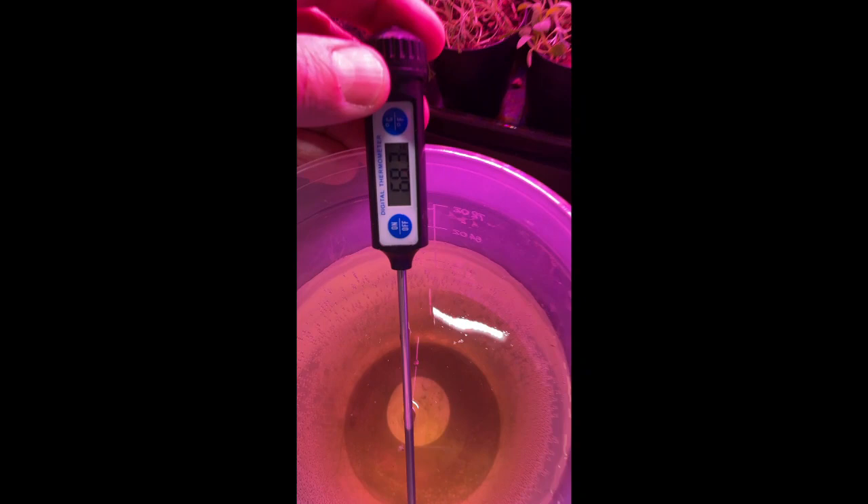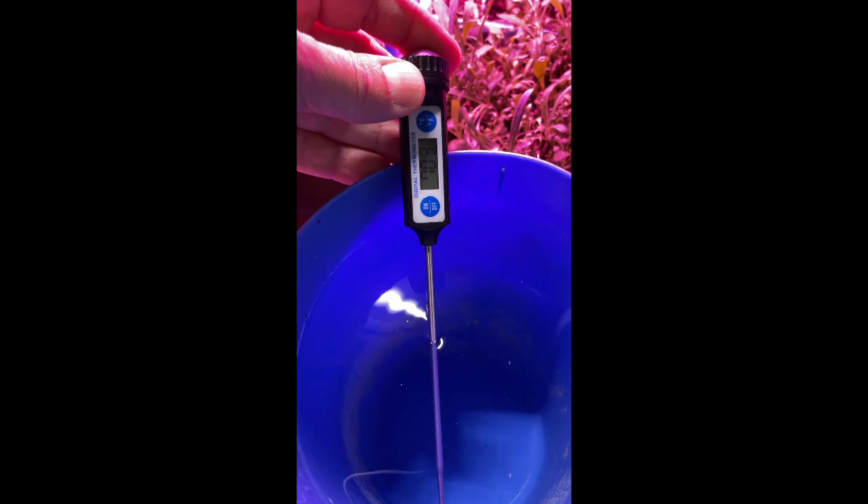Step one is to set up their hatching tank. I begin by measuring the temperature of the extra pond water that I brought home with the egg sacks. I want to be certain that I don't shock the larva with a drastic temperature difference when I submerge the eggs into the tank. I filled the tank with 50% freshwater and 50% pond water. I am using pond water because it has microorganisms in it that will serve to feed the larva when they hatch. Whenever you are adding tap water to an aquarium, you must neutralize the chlorine that it contains, or you can harm the animals. You can find water additives at your local pet store which will immediately neutralize the chlorine and make it safe for your animals.